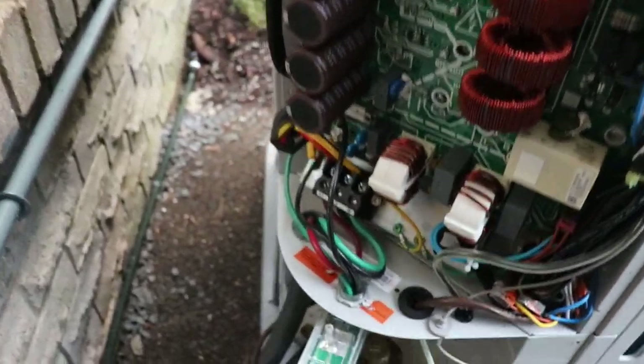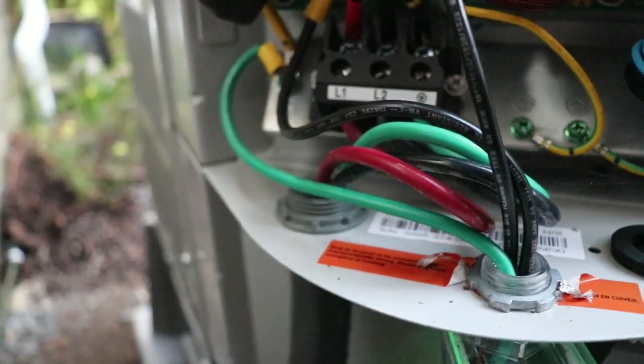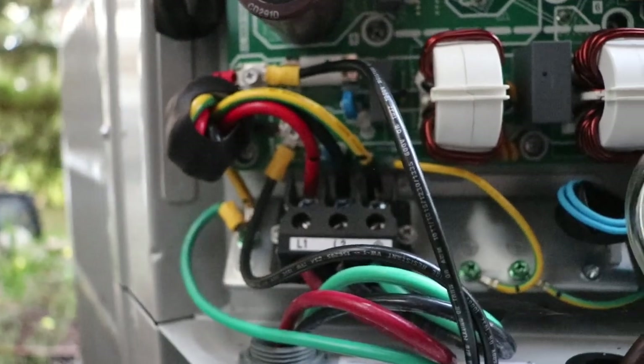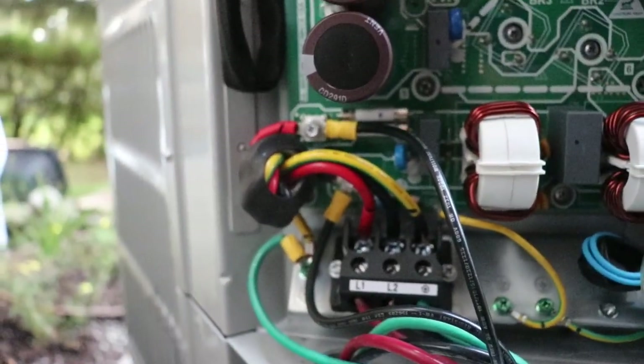It's not really provisioned for that, so I put lugs on the wiring and went right onto the circuit board, because it's got some pretty good fasteners for doing that.